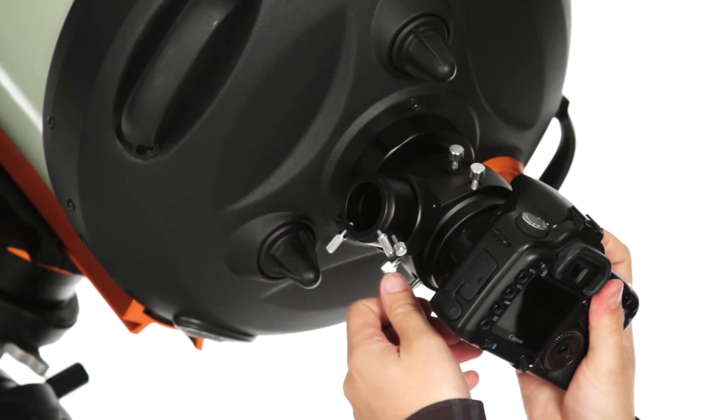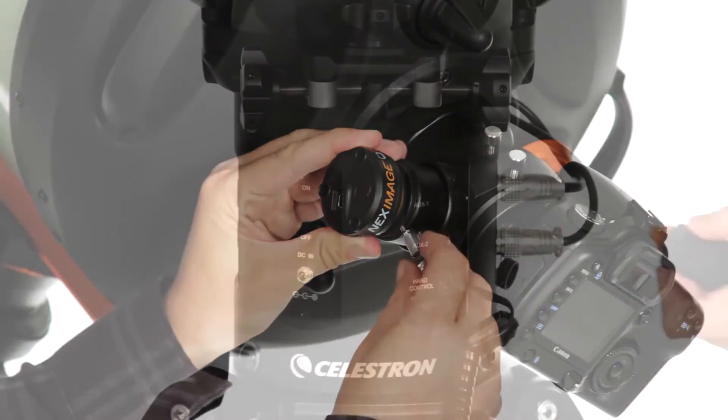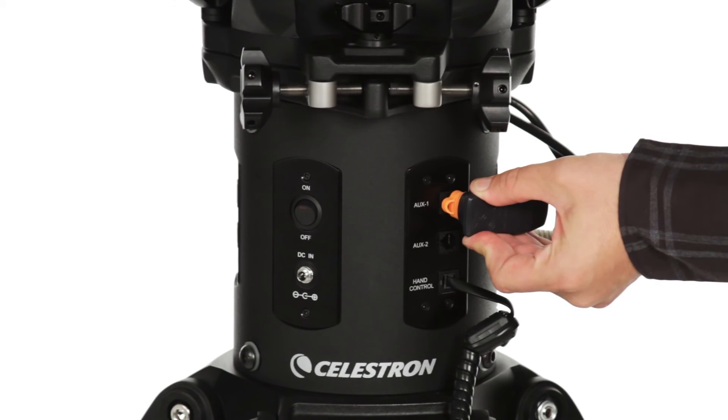You can also add any of Celestron's latest accessories, including planetary imagers and the SkyQ Link2 Wi-Fi module for wireless control.